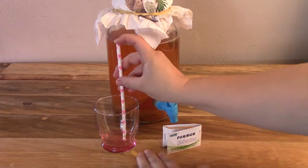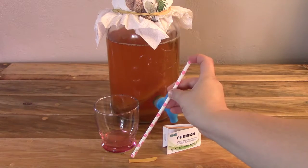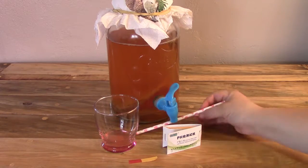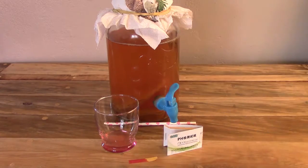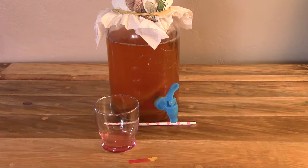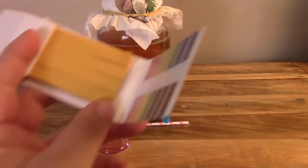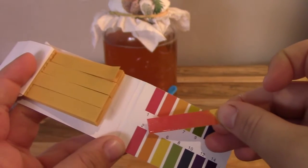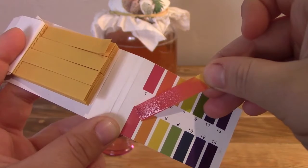If your SCOBY is not growing, this can be because of insufficient air — use a breathable cloth and not a solid lid. It can be because of an overworked culture; maybe the SCOBY needs to retire. Or you may have cooked your culture — pouring hot tea over your culture can kill it, so only use tea at room temperature. It can also be because of contaminants such as dust, odours, detergents, antibacterial soaps, or water containing chlorine and toxic chemicals.